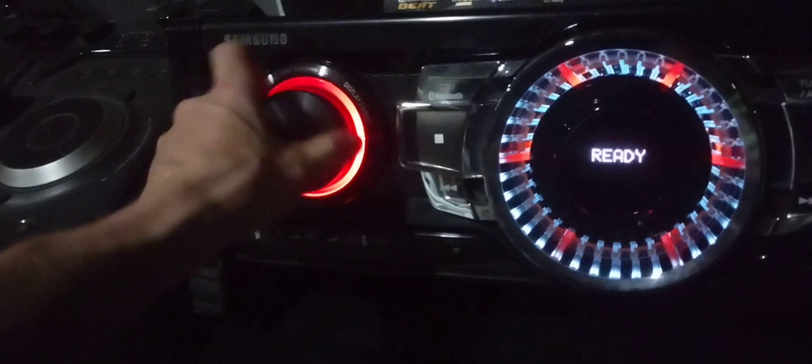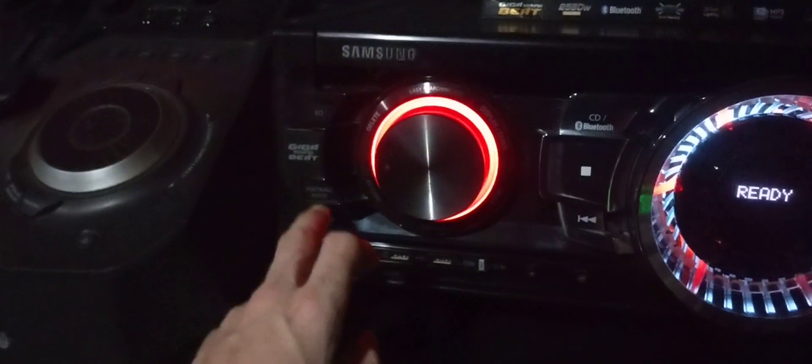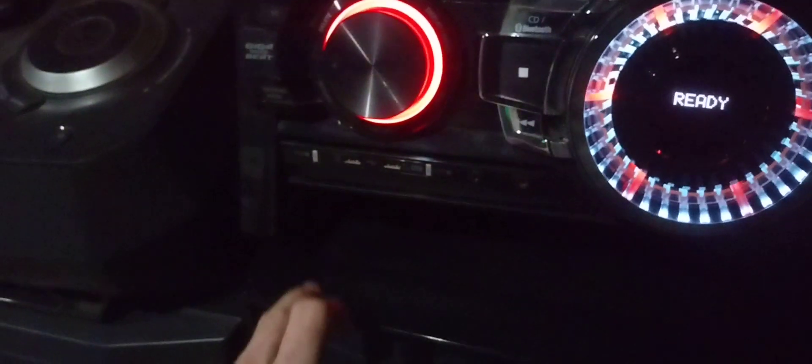There's an easy search jog dial — I don't know if the other giga had that. Then you have delete, return, USB record, enter, display, and demo. And here's the giga beat button, also known as the 'cop crawler' button, football mode, EQ, and two USB inputs. There's also mic and aux input right there.